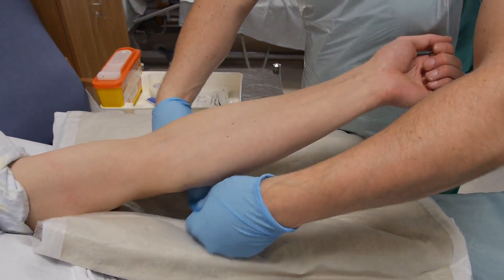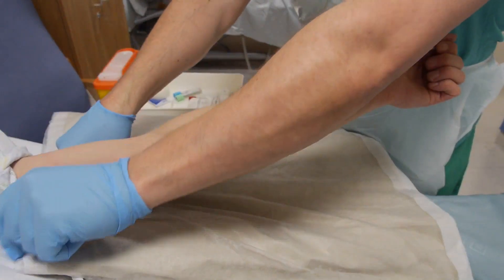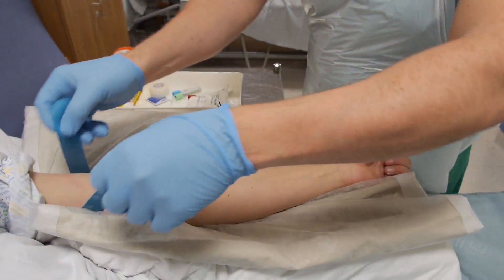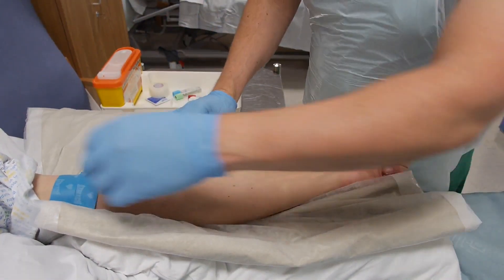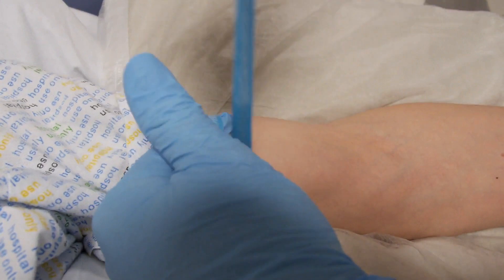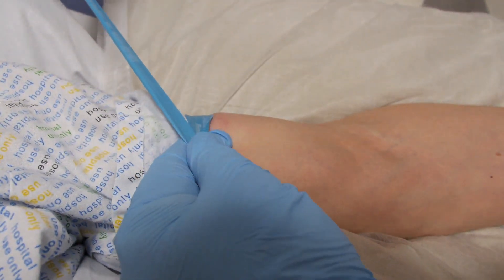Apply a tourniquet to the upper arm. This facilitates vein identification and needle entry. Placement should be approximately 10 cm above the insertion site.